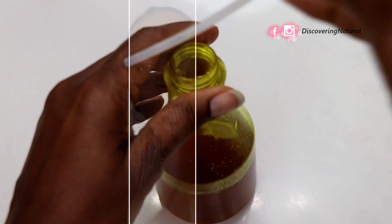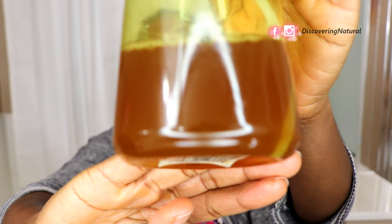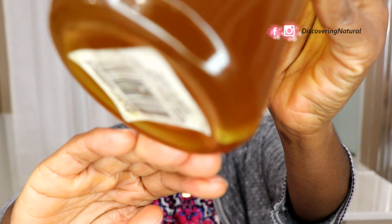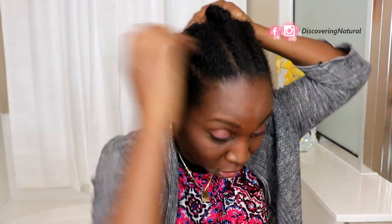This is my shebe mix — all you have here is just infused shebe, there's no residue, nothing in it. We're going to do the LOC method — you can also do the LCO method. All I do is just take the shebe and spray it to my hair.